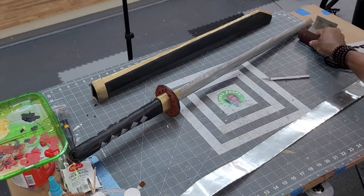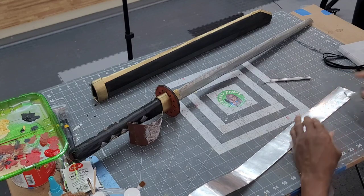I'll be using Epic Cardboard Props' technique of using foil duct tape to create the blade's edge.